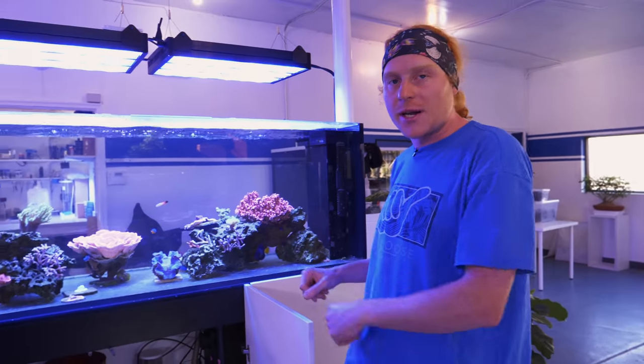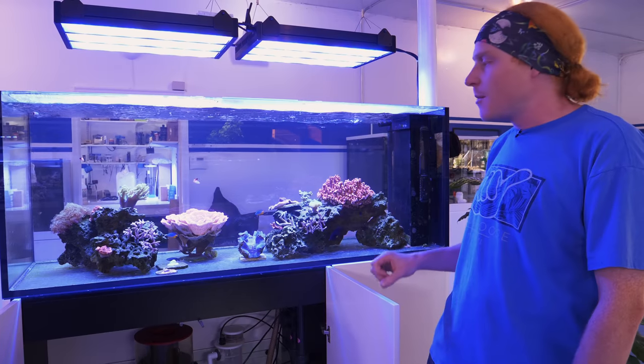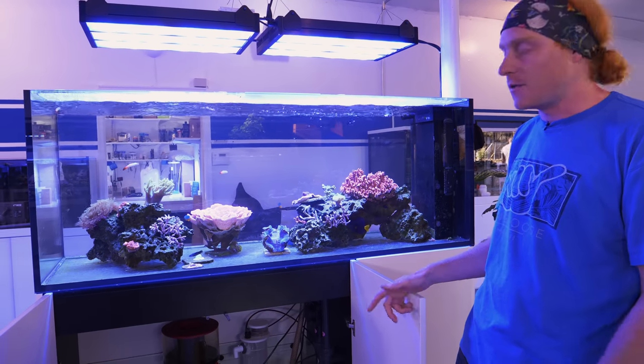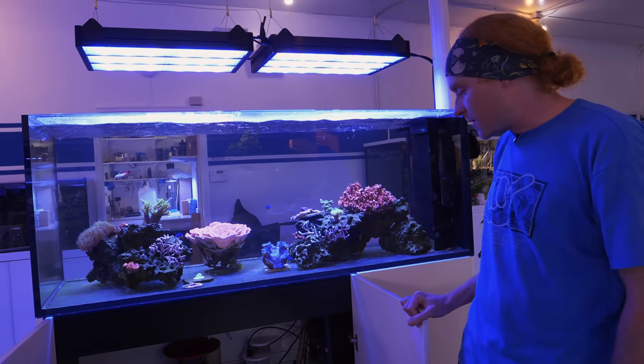We also didn't want to just drop them straight into the tank and have them jumbled up. We want to really take our time, put them in there one at a time, and make sure that they're in the right place where they're going to look good, not grow into each other, get the right amount of light and flow — all that good stuff.